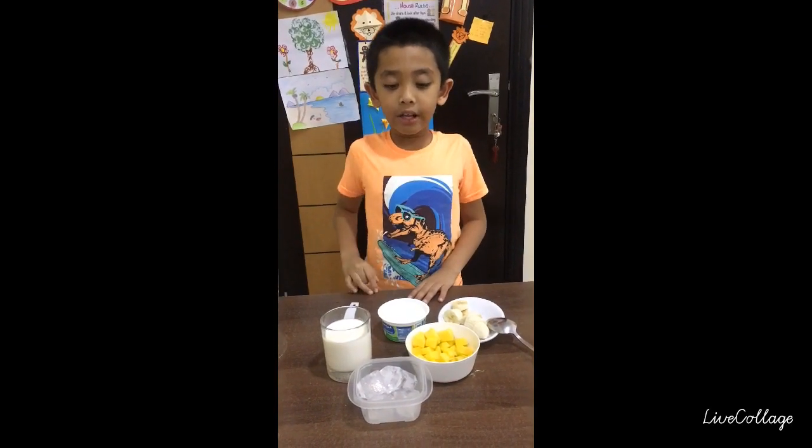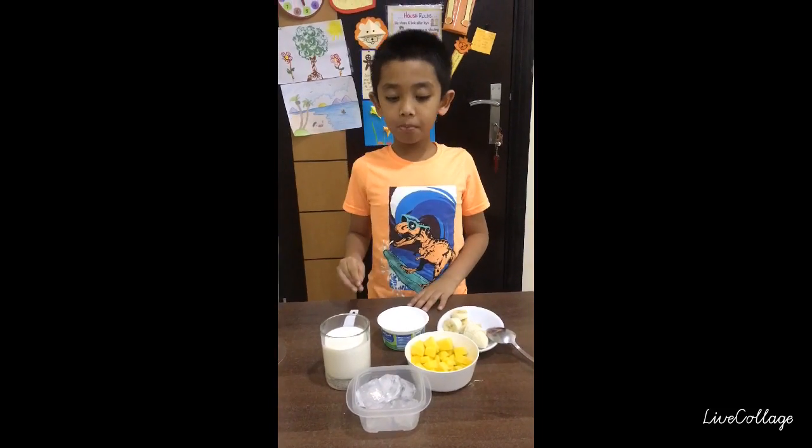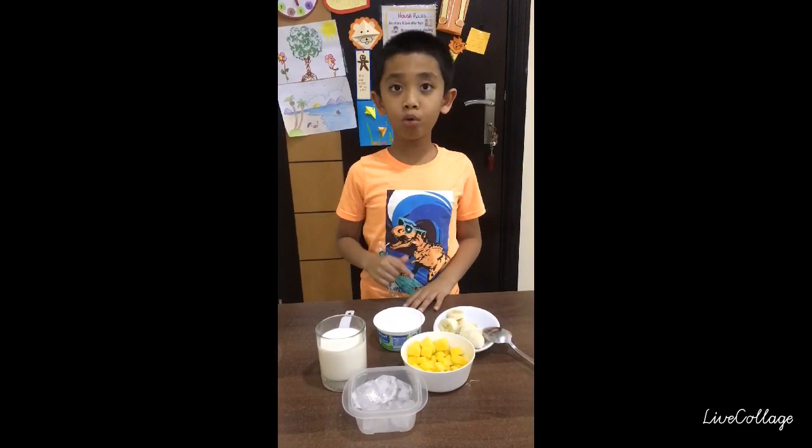Hi everyone! Today I am going to show you how to make a banana mango smoothie.